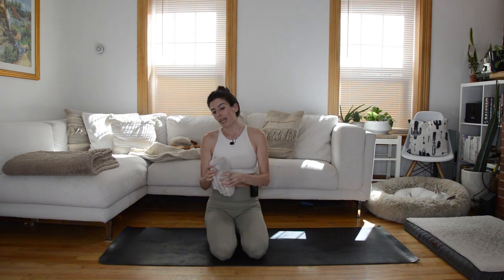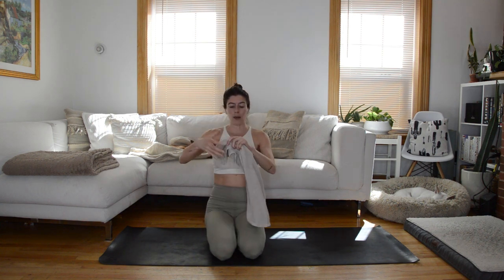Hi everyone, I have a Pilates mat class for you today and we are going to need a dish towel as a prop. We're not using it as a slider. We're going to roll it up and use it as sort of a prop in between our legs for the first part, and then at the end of class we will use it as a prop when we're in a prone position and we'll hold it lengthwise.